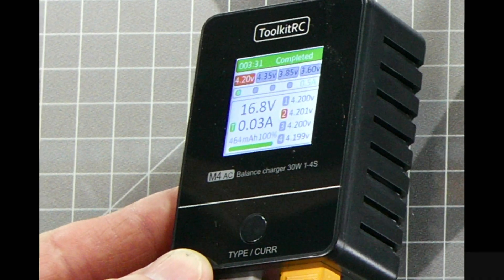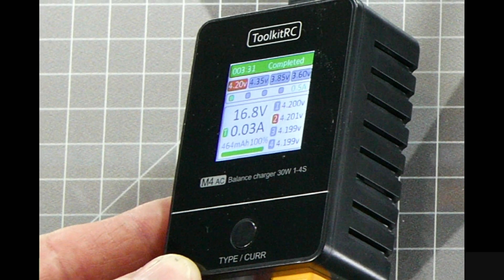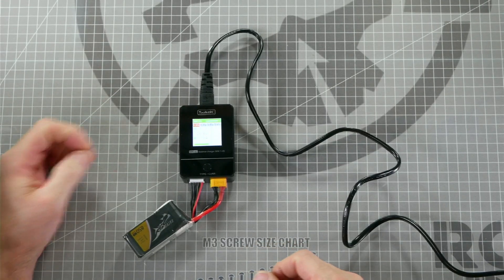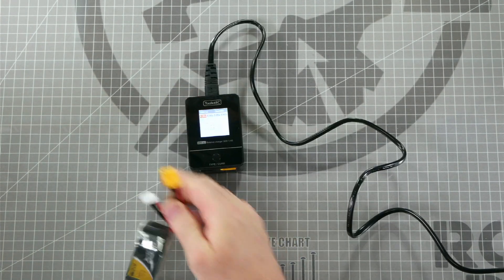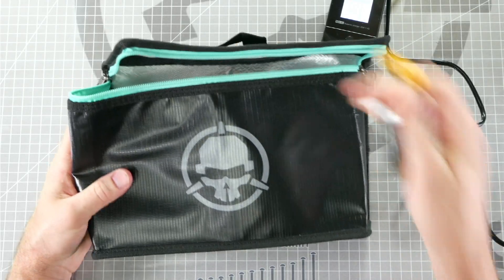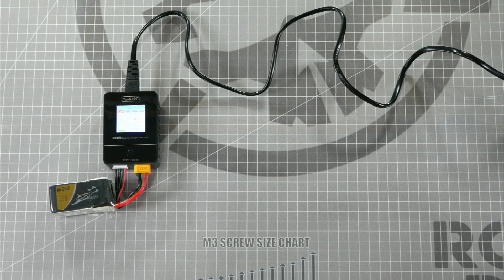When the charge is finished, you'll see a green bar at the top of the charger and the words 'completed' to let you know that the battery is finished charging. Now that our battery is finished charging, we can unplug it from the charger and place it into a LiPo safe bag available at rotorriot.com until we're ready to go fly. Be sure to store your batteries in a safe place, preferably in a metal can or a LiPo safe bag.